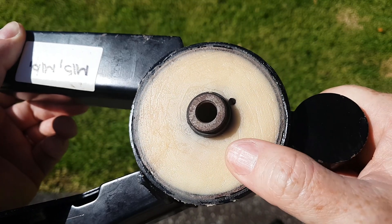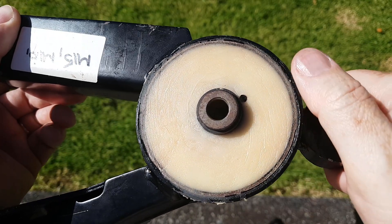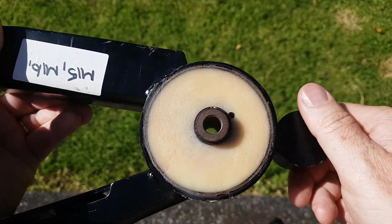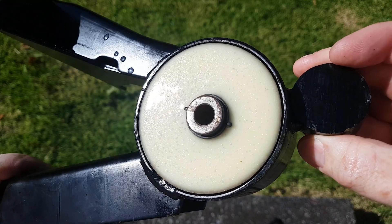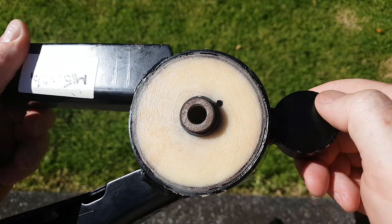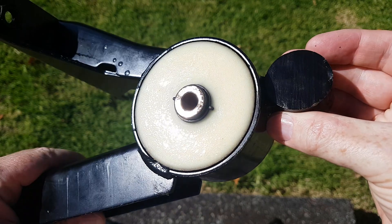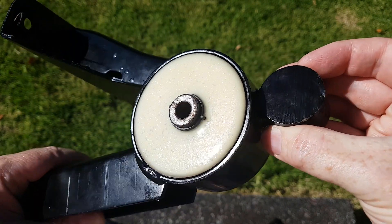The polyurethane mount did reduce wheel hop, made the car sound better, and increased vibration at idle which I wanted. However, it's just way too bad with the air conditioning on. It must be a resonance issue — with the ignition off it idles 100 RPM lower and is fine, but as soon as the AC kicks in and raises RPM by 100 it's totally undriveable. Unfortunately I'm reverting back to the stock engine mounts.